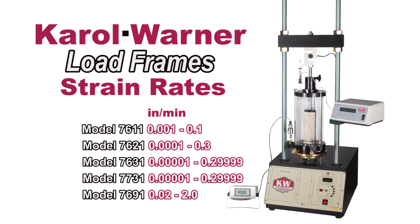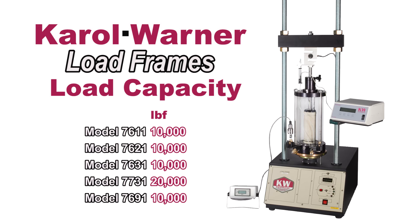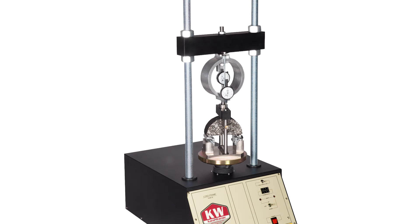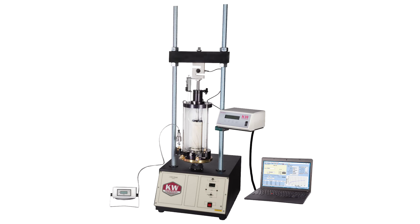Load frames by Carol Warner are designed to accommodate a range of strain rates and loading capacities for a variety of triaxial tests, and can be outfitted with a wide selection of test-specific components for improved versatility.